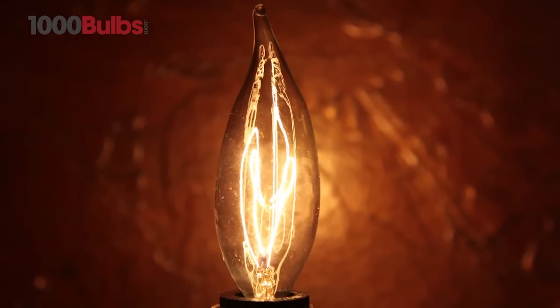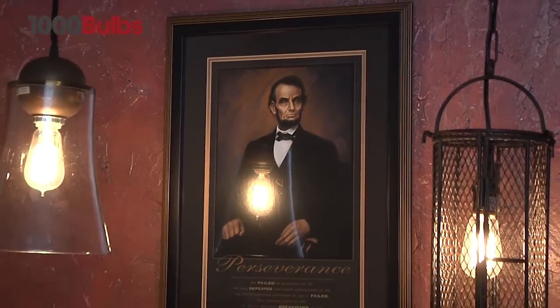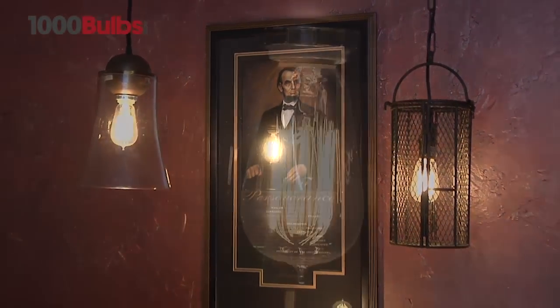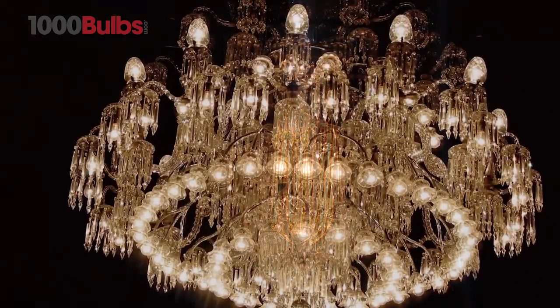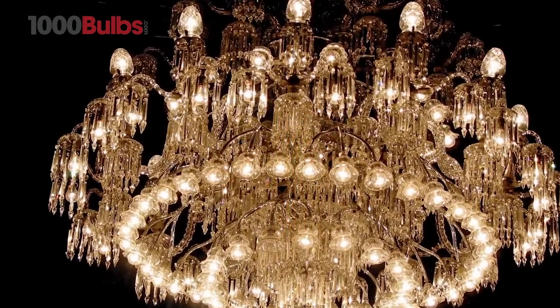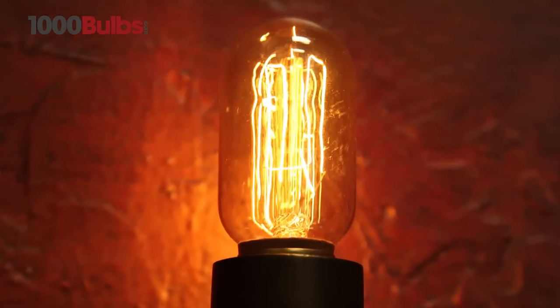Meticulously crafted to preserve the look of 20th century lighting, our vintage light bulbs are sure to be a real wow factor for any project — from unique Edison style to decorative chandeliers and radio style.